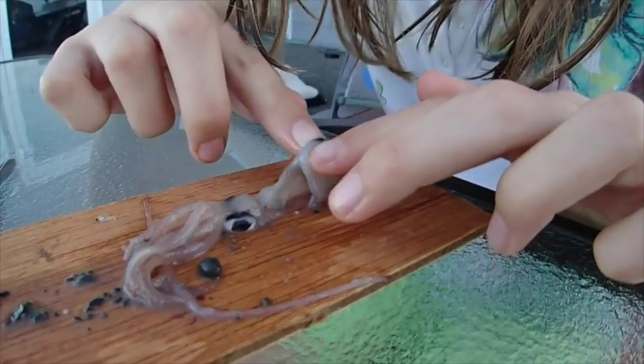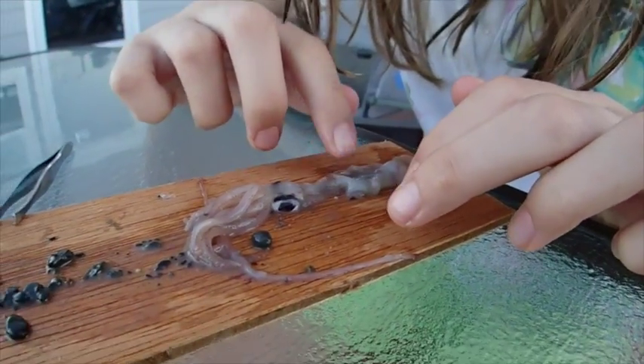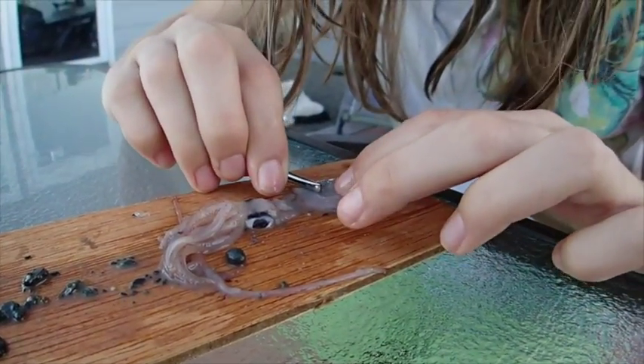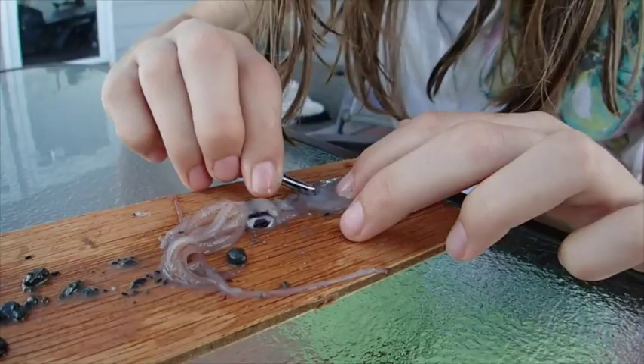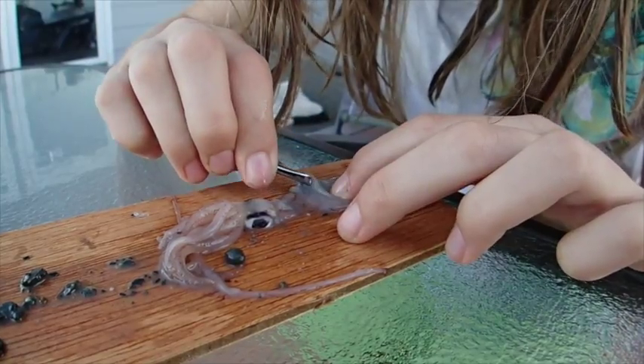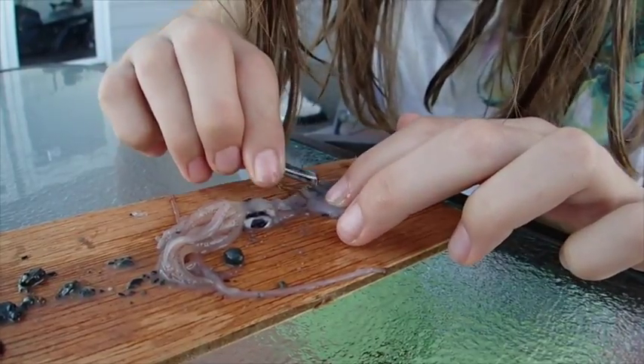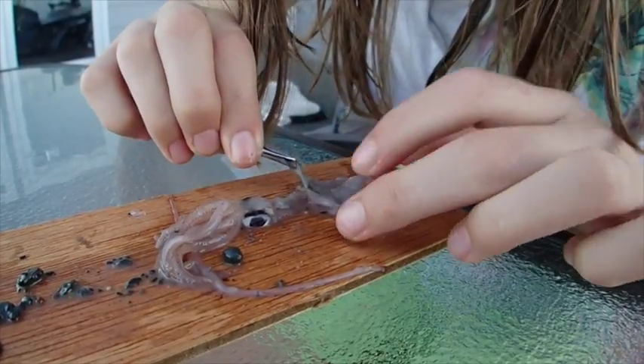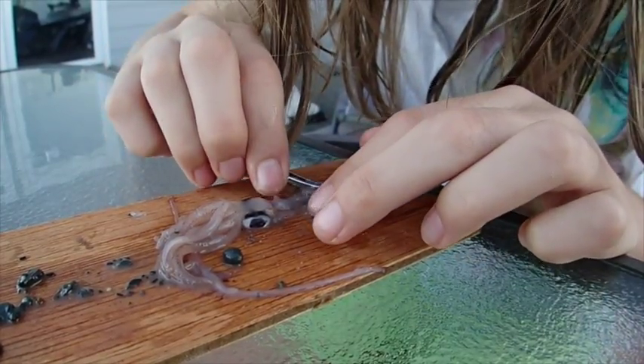Earlier you were telling me about the difference between the boy and the girl. Can you tell the difference? No, it's too mushy, Daddy. Too far gone. The one I dissected at our outdoor school was kept in a freezer, so they were nice and cold — mostly fresh.